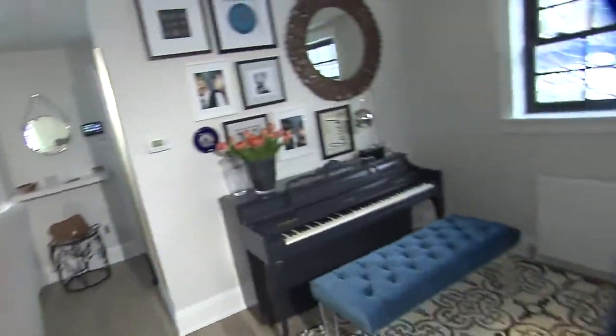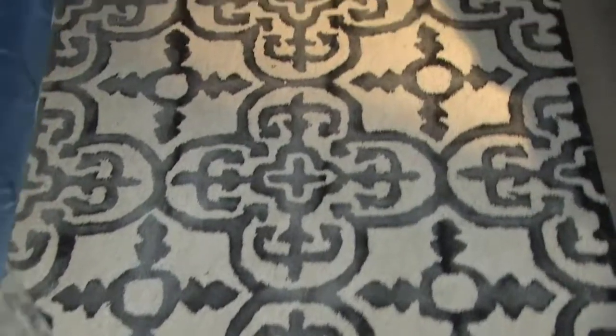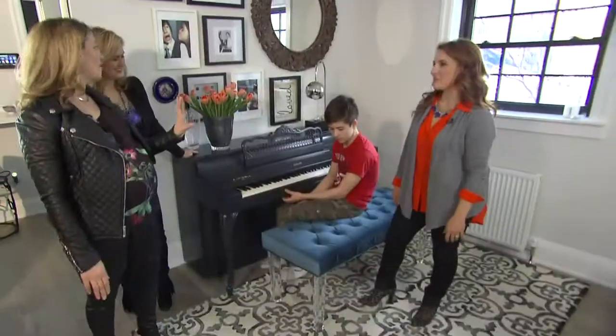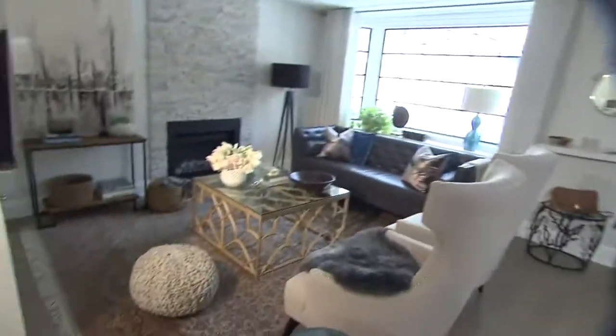We really wanted to make this also feel like a zone and that the piano was here on purpose and had its place. So we've added this smaller 5x8 rug and then swapped out the piano bench for a more decorative bench with a pop of color, a little bit of glam in the legs. And if you're having family game night, you can pop it in the living room for some extra seating.